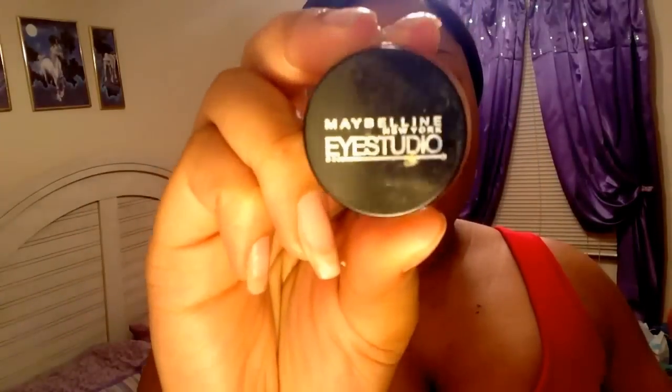I am just going to take some of my Mac face primer and thoroughly rub it against my face. Now I'm doing my eyebrows — I'm going to take my Navelin dip eyeliner and my angle brush and get started.